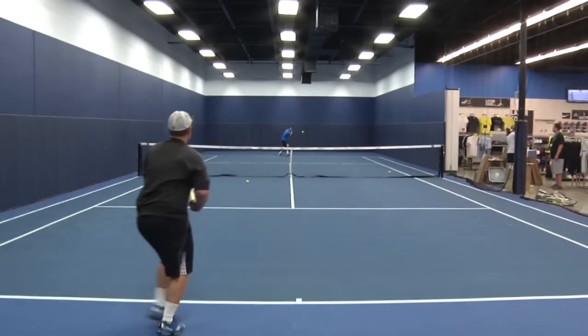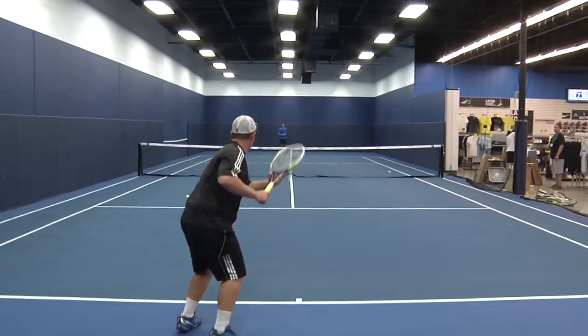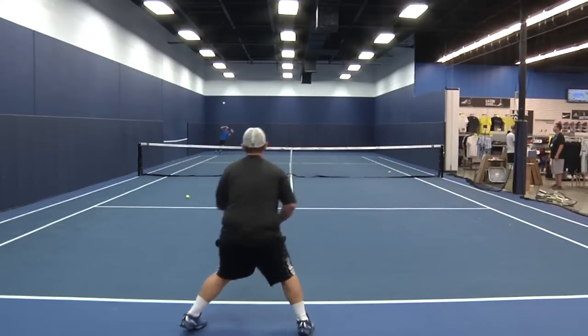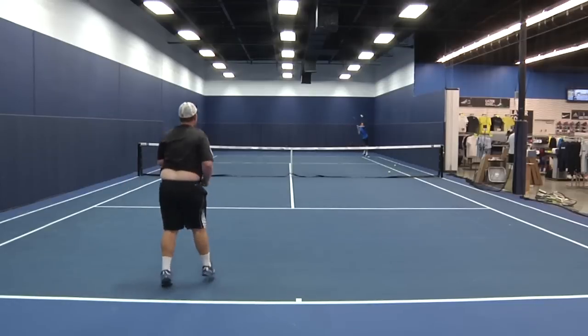It weighs in at about 10.4 ounces and feels really smooth and solid on contact, thanks to the fact that it's only one point headlight. As a teaching pro, this would be a great frame to hit with my clients. It's easy on the arm and provides effortless controllable power.